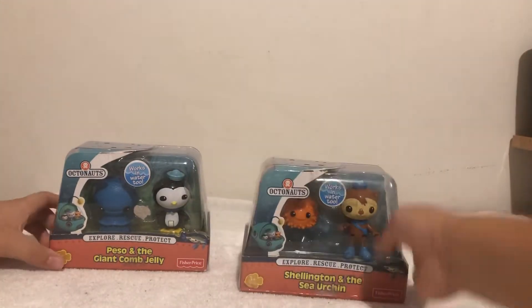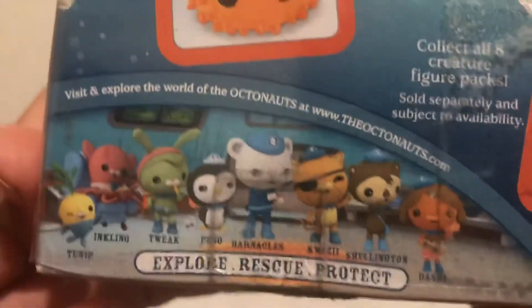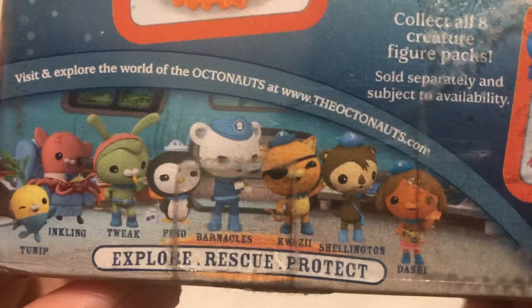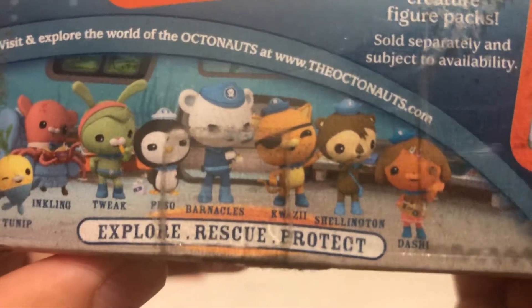So let's check out the characters in Octonauts. We've got Turnip, Inkling, Tweak, Peso, Barnacles, Quasi, Shellington, and Dashie.